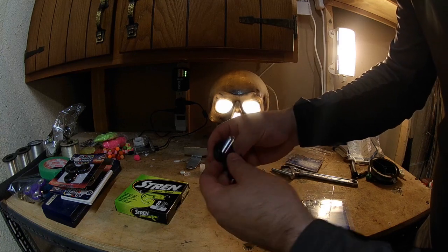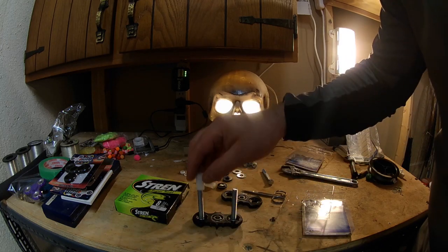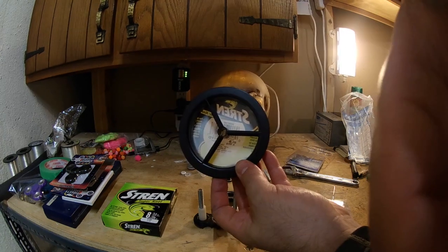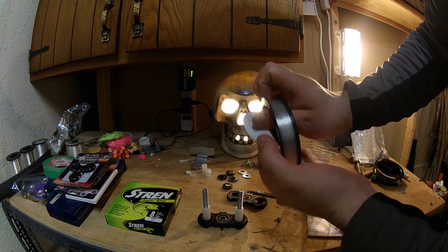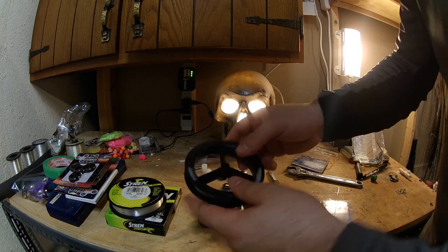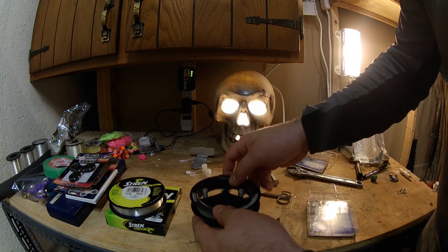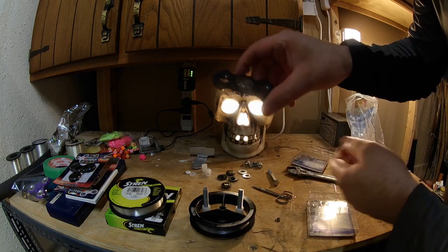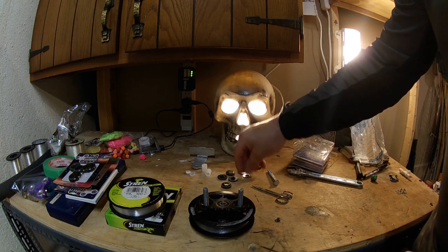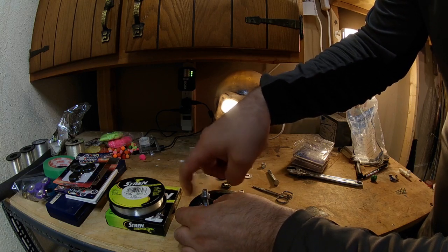Get two of these bolts and pass them through here like so, then put two of these bushings in there. Here's a spool of line — take off this plastic here like so. I've already got one done. You're going to line up the center hole with the center hole on your fidget spinner, then take the other fidget spinner and sit it on top, making a sandwich of your spool of line. Then get two nuts and tighten them down. These two fidget spinners are going to sandwich the spool of line.